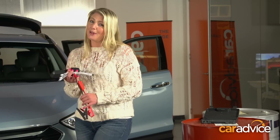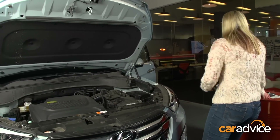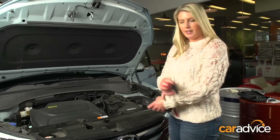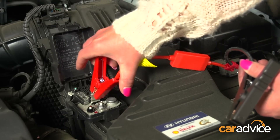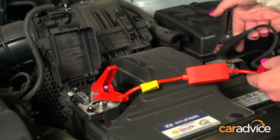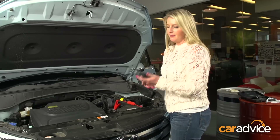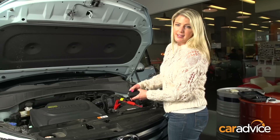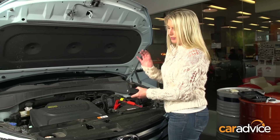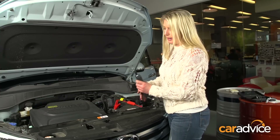Let's get to work and jumpstart the poor Hyundai. All you need to do is connect the red to the positive and the black one to the negative. To turn it on, hold the button. You've got five blue lights, so that means it's 100% charge and will jumpstart 13 cars. You need at least one blue light, which means 20%, to be able to do one car.